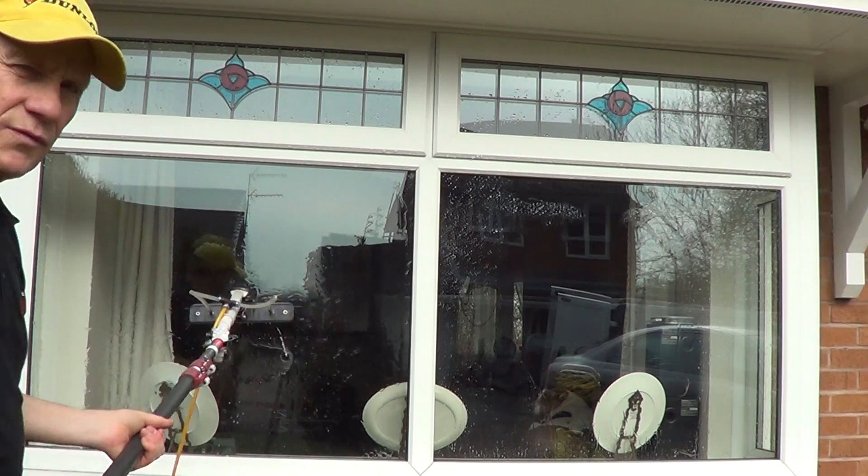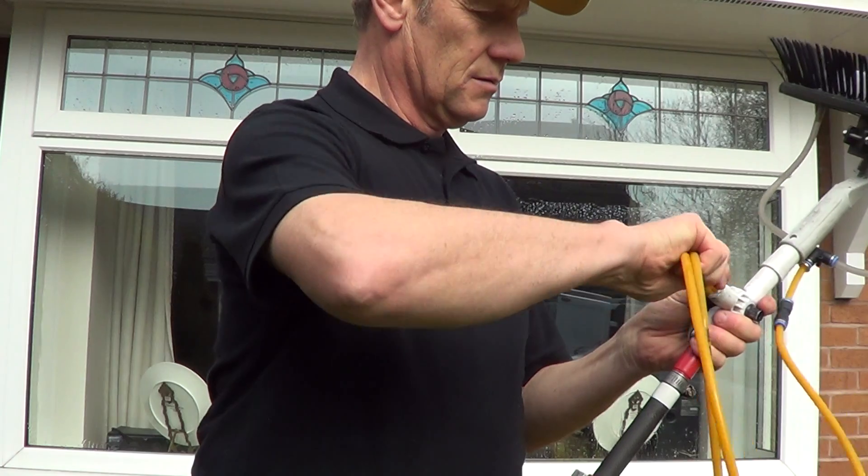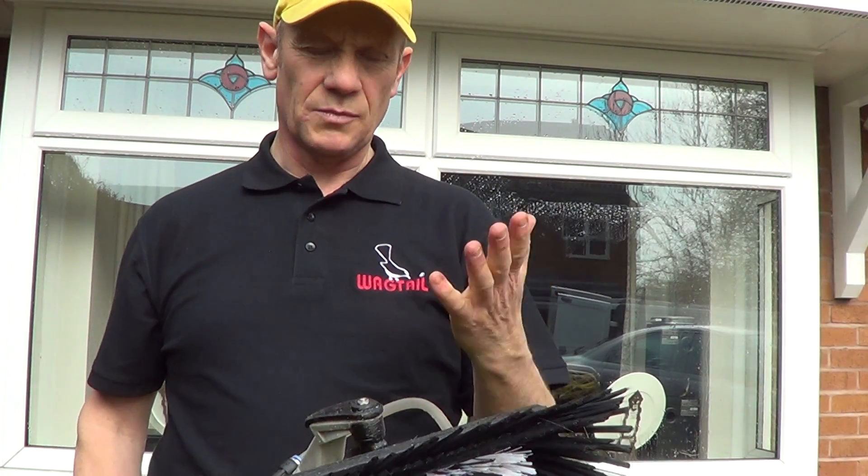I won't work with a fixed brush anymore. That is the Wagtail Orbit. Worth every single penny.